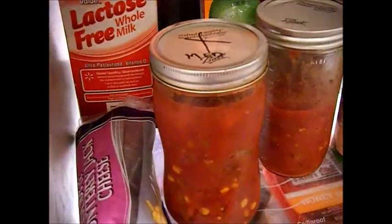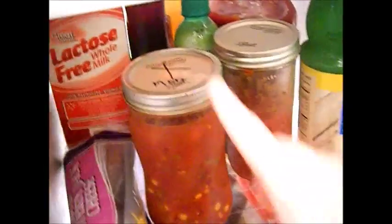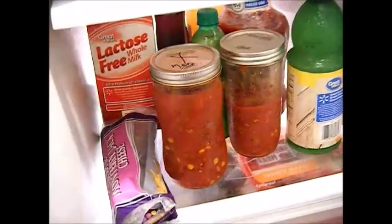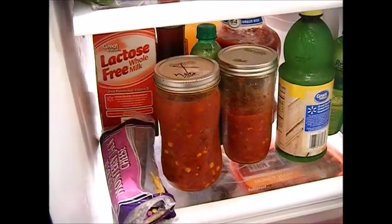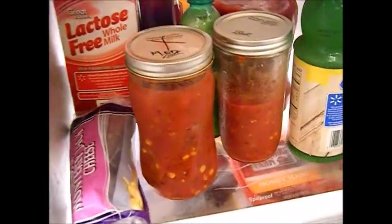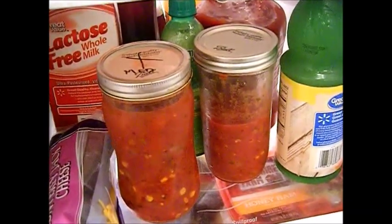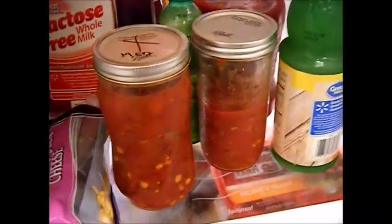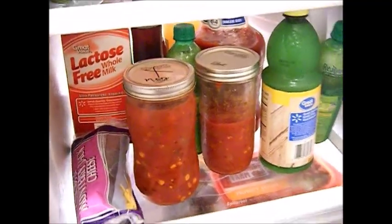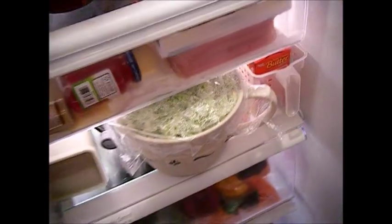Since we're talking tomatoes, I'm not going to risk it. I did pressure can my salsa — I do not water bath can tomatoes unless you have a digital pH monitor, which I don't have. Even though this salsa has vinegar, citric acid, and lime juice in it, I decided to go ahead and pressure can, and I pressure canned for 20 minutes. I'm glad I did — it gave me peace of mind.